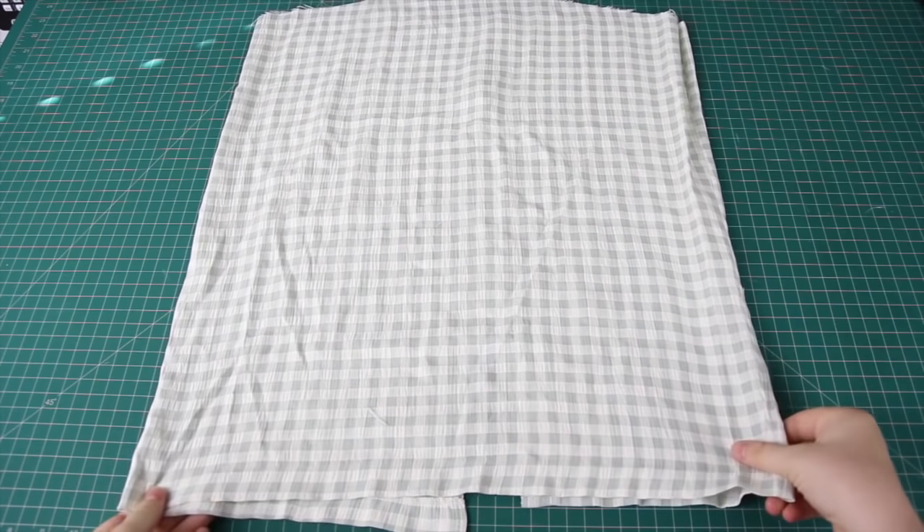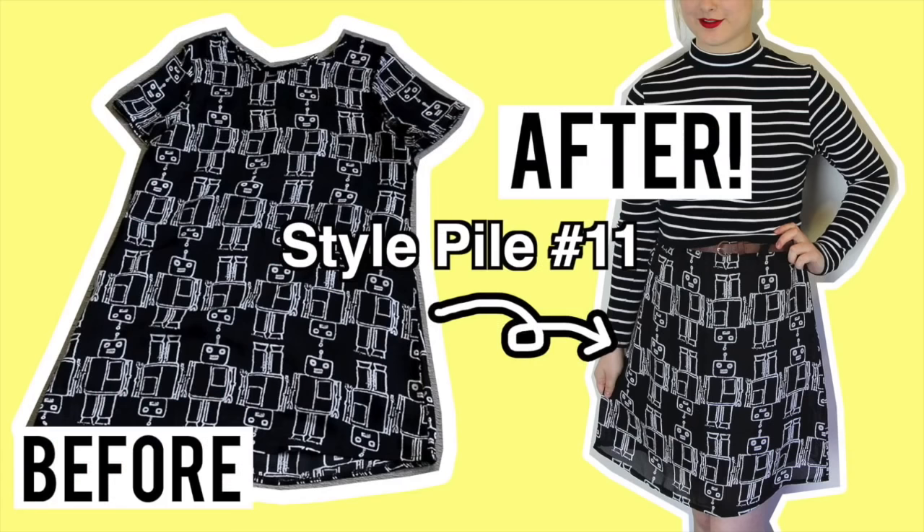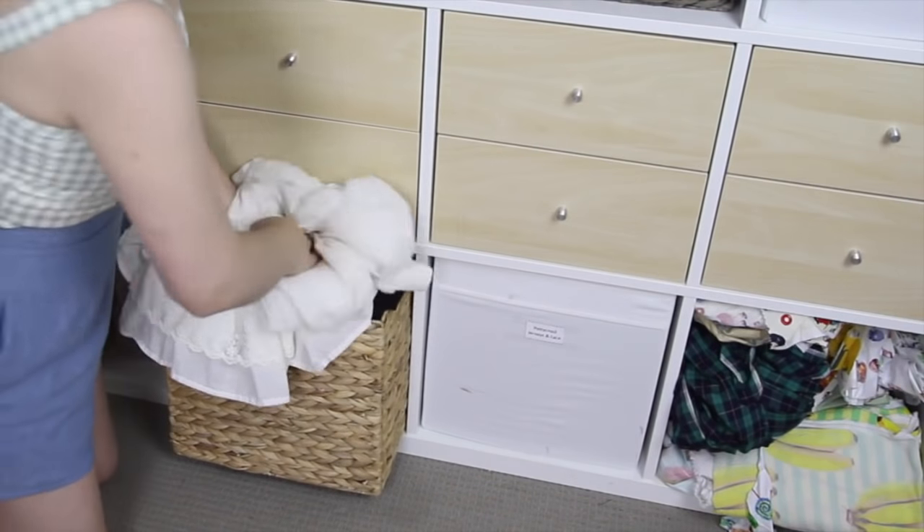How cute did this outfit turn out? I am so happy with it — it's going to be the best thing to wear for summer here in Australia. As for the rest of the materials, I want to turn the remainder of the gingham dress into a skirt in a similar way as I did in my dress-to-skirt tutorial. And as for the white skirt, it's going to be relegated to the style pile for now until I figure out what to do with it. If you have any suggestions of what it could be turned into, leave them in the comments below!